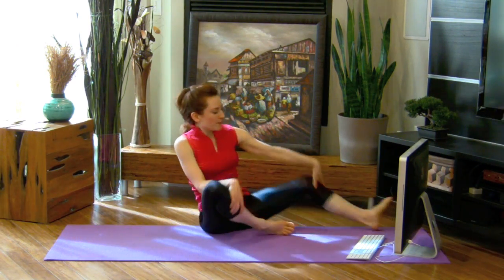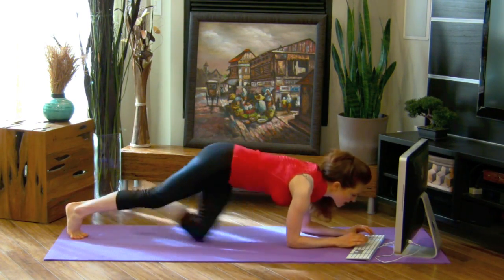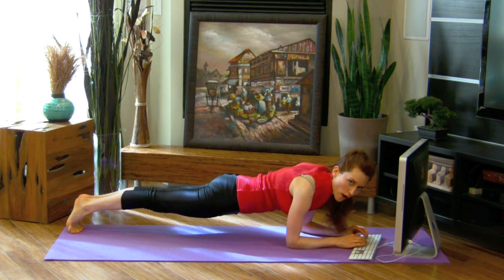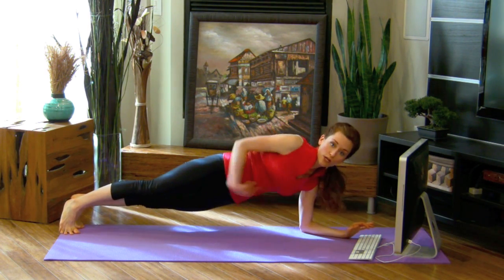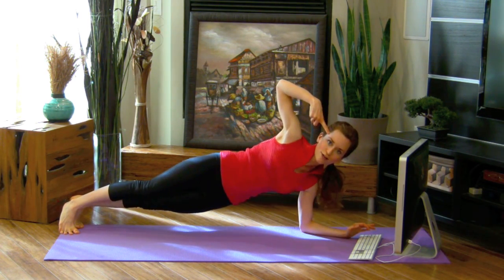And then we can come in to work on some arm strength and your core processor right here. Because this is going to really be working your core and help you process that food as you're processing the work, right?